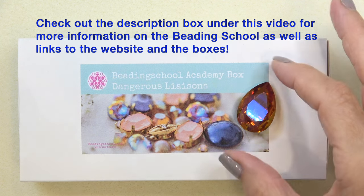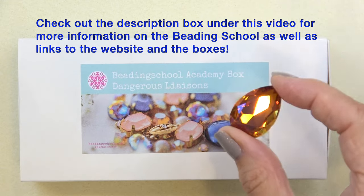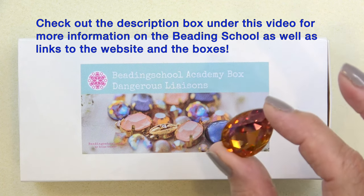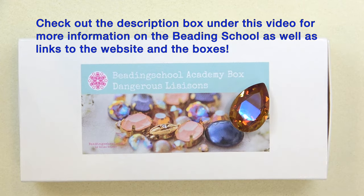So we're going to actually bezel this piece. This is in the box along with a ton of other beads which I will show you in a minute. Just to give you a little taste of what's going on — here's the color story. So I'm going to clear this off and let's get a look at all these gorgeous beads.